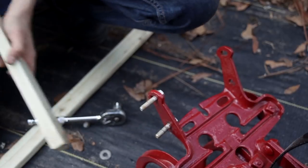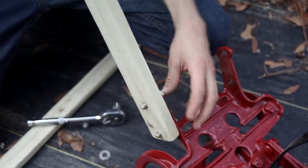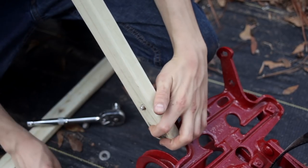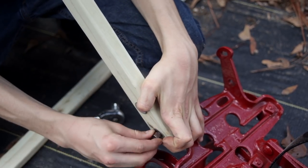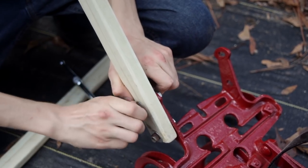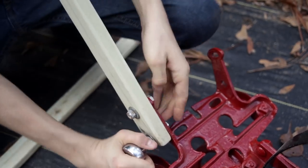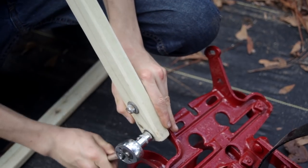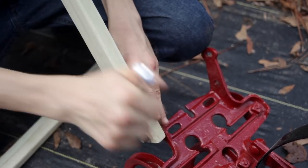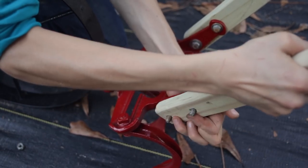Now, at long last, I can attach the handles. I found some old bolts that will fit perfectly. I'll put some washers here and here and screw it in. Perfect.